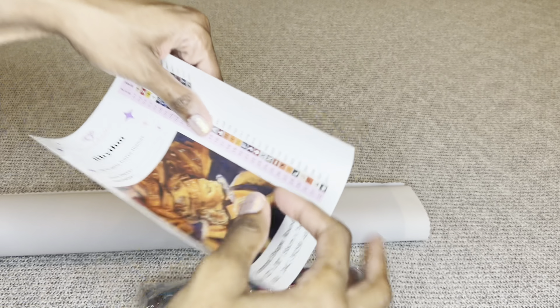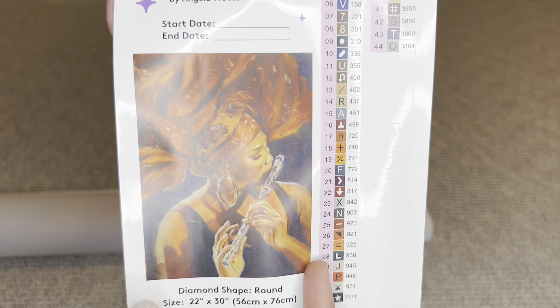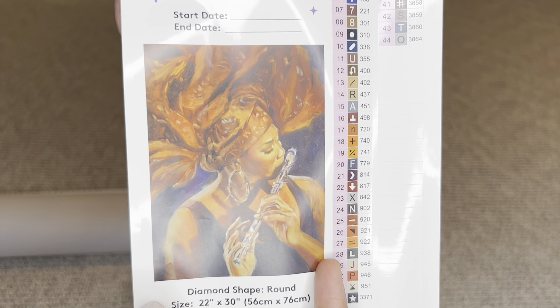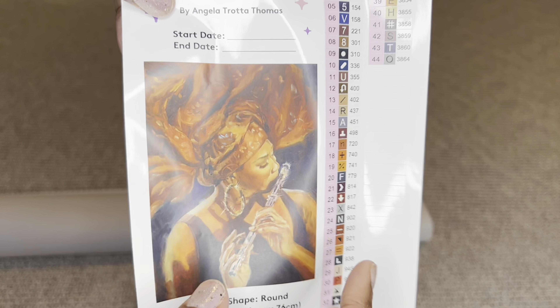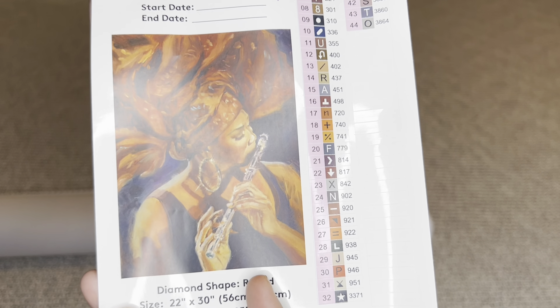Your washi tape may differ from mine as well. Look at that design — that is so pretty, I don't have this kind, and it's a good amount too.